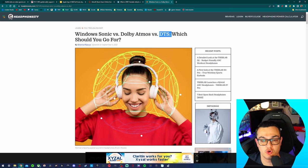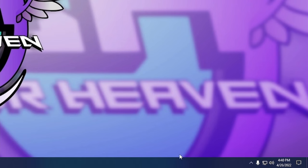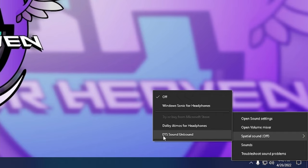Other than the Turtle Beach Audio Hub updater, there is no deep software suite for this headset — all controls are done on board the headset itself, like swapping EQ modes and turning Superhuman Hearing on and off. These support Windows Sonic virtual surround sound, which is integrated into every Windows 10 and 11 PC as well as Xbox One and Series consoles. To enable it, right-click the speaker icon, go to spatial sound, and select Windows Sonic for Headphones. Dolby Atmos and DTS are listed there too, but require a separate purchase from the Microsoft Store.